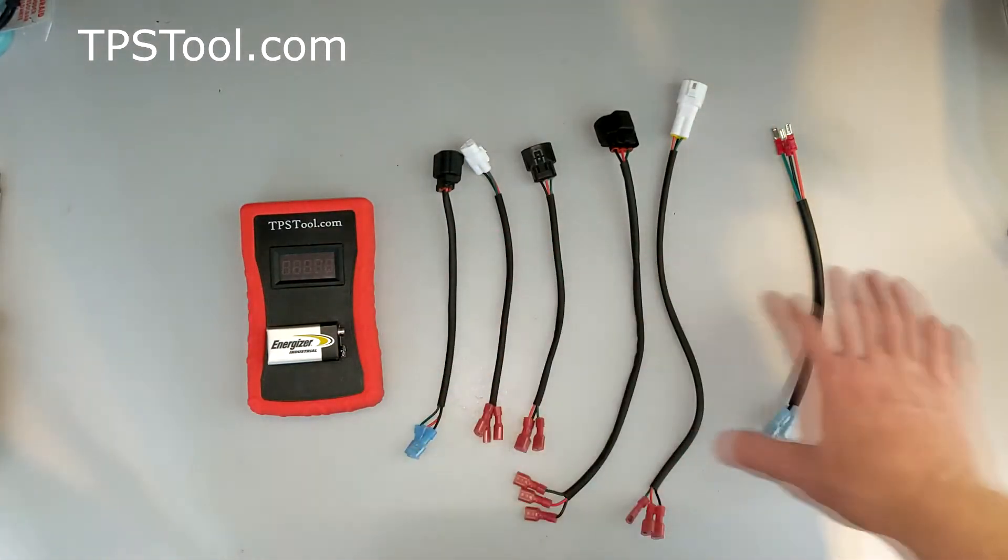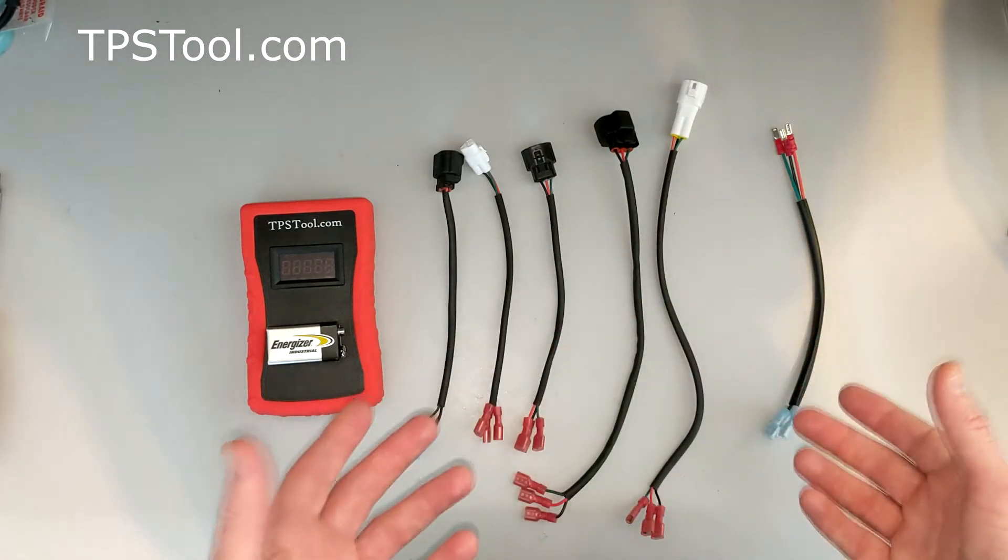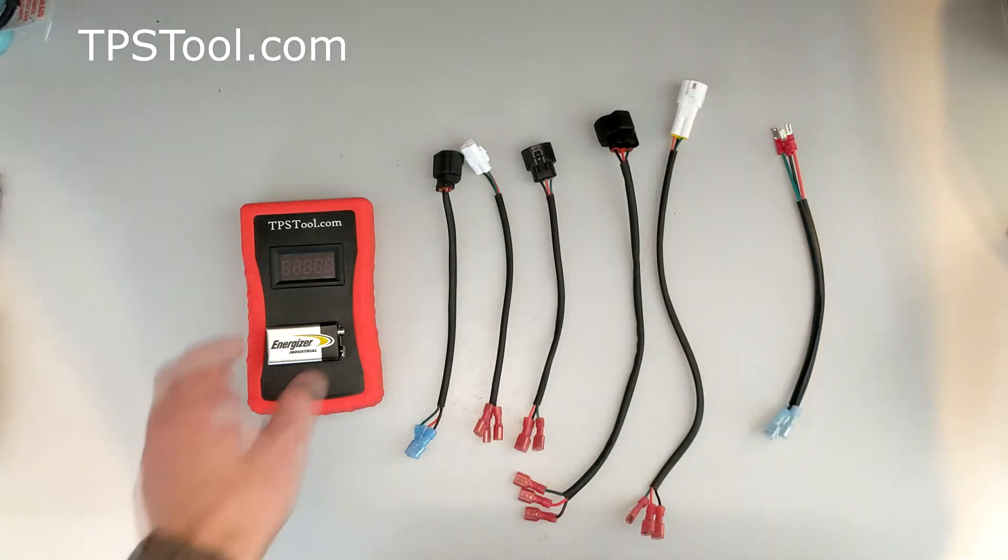You're going to get a variety of adapters, and depending on which kit you buy, some kits include all the adapters, some have only a few. If you have questions about which adapters you need, send me an email and I'll help you out.